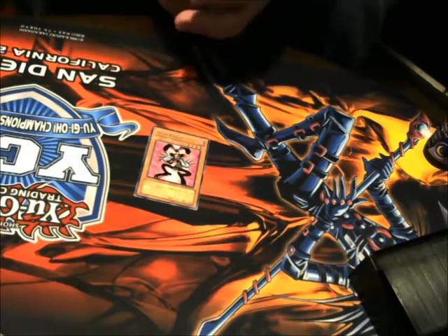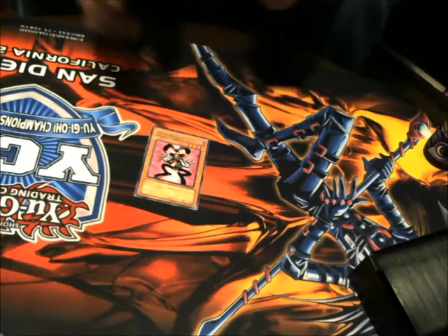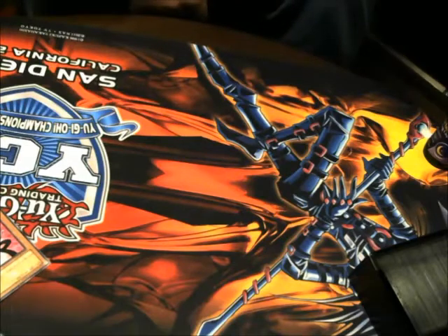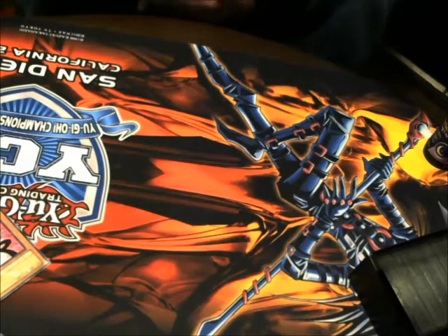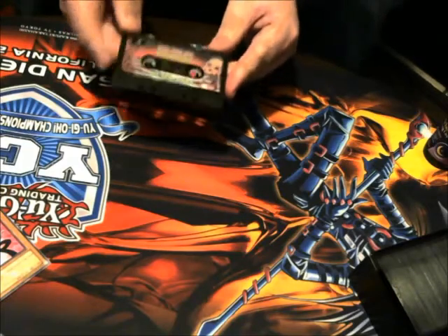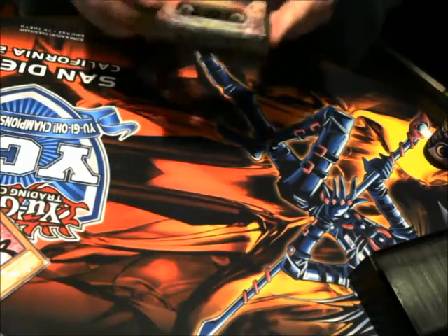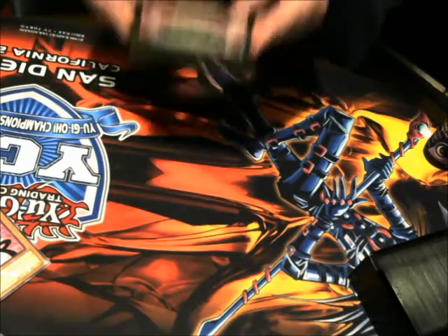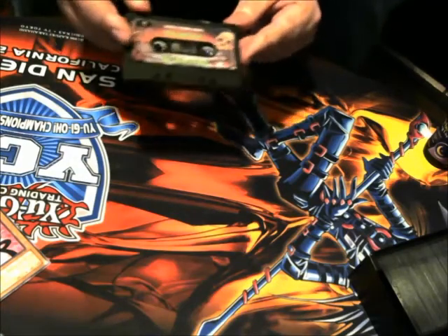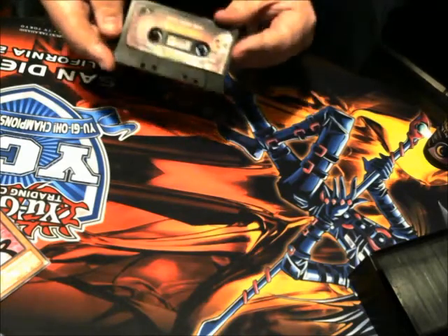We're going to give you some tips on how to intimidate your opponent yourself. I like to do something a little different — I'll have like an 8 track or like an old cassette player and I'll start playing a spooky tape, like a spooky cassette. I want them to know that they're in my territory now. This is a haunted house that they can't escape from, especially if I'm playing ghost tricks. A lot of the times they can't deal with it.